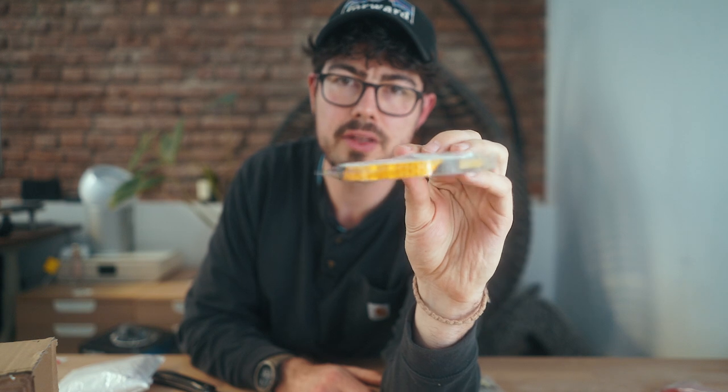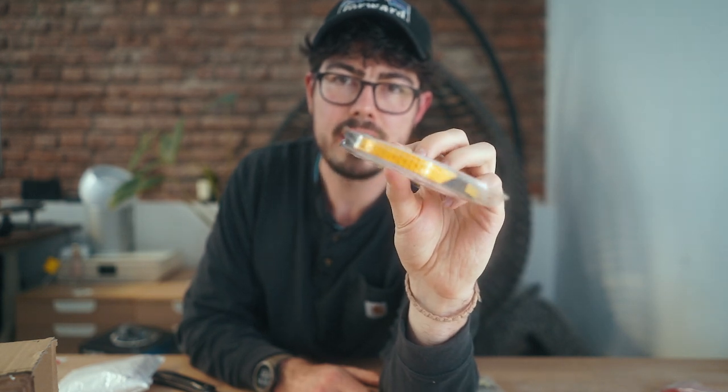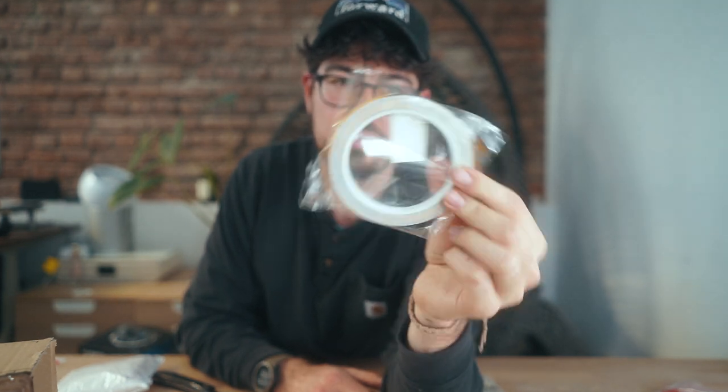This is something airsoft-unrelated — this is a little reflective tape that reflects light from cars and stuff. This goes on my bike. But if you want to put it on your loadout and have everyone see you at night, why not?